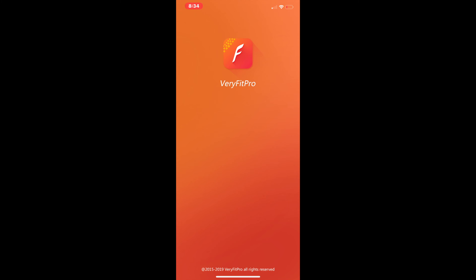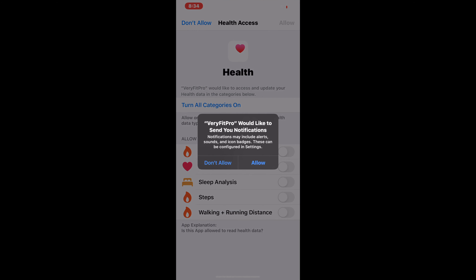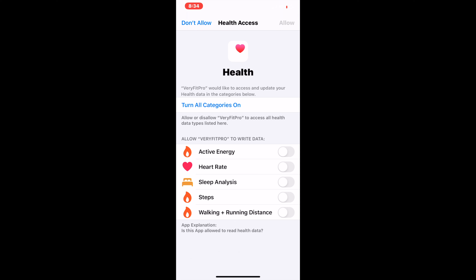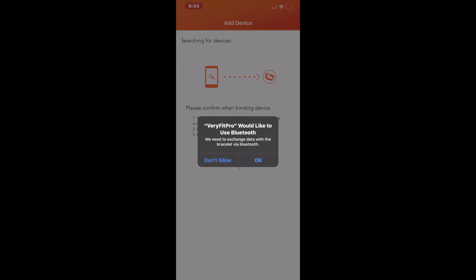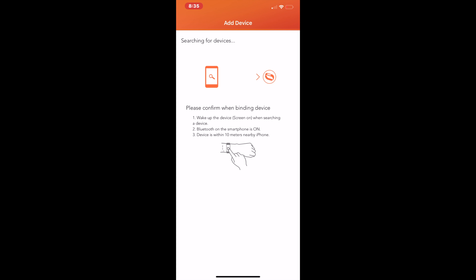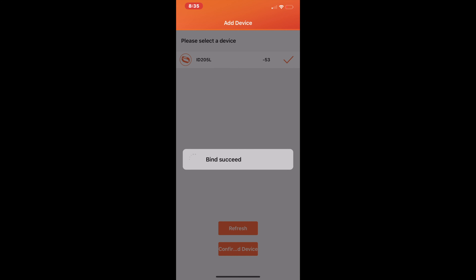So we're going to go ahead and click Open. It goes over to the app — this is VeryFitPro. I like the app, I like the look of it. It asks would you like to access your motion and fitness activity — yes, I would. Go ahead and click OK. That was about notifications. I have things hooked up into my Apple, so I'm going to go ahead and turn on active energy, heart rate, sleep analysis, steps, and walking and running distance. Now it's going to be looking for the watch itself. There it is right there — click on it. Boom. Down at the bottom, as you can see, it says confirm device. Let's go ahead and confirm that. Binding device — bind succeed.